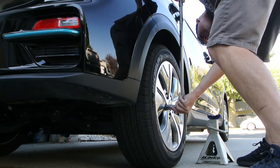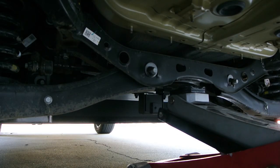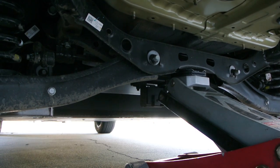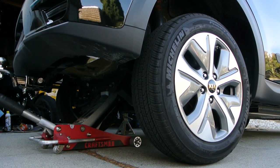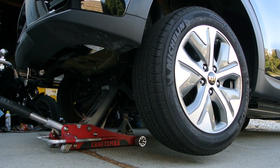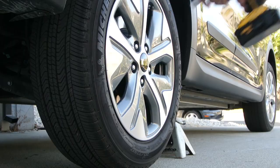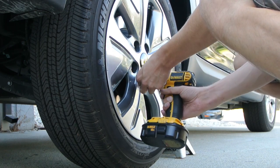Step one is to break the lug nuts loose before we lift the car. Step two, jack the rear of the car off the ground — we use the center of the rear subframe as a lifting point so that we can easily put the jack stands in the correct location. Step three, remove the rear wheels to gain better access to each of the coil springs.